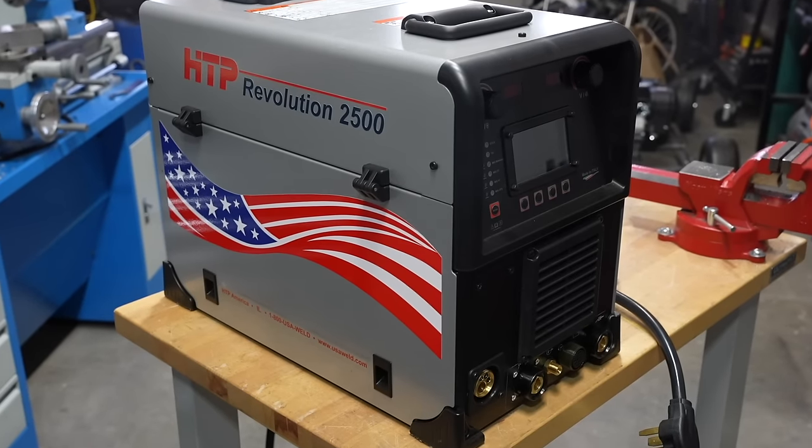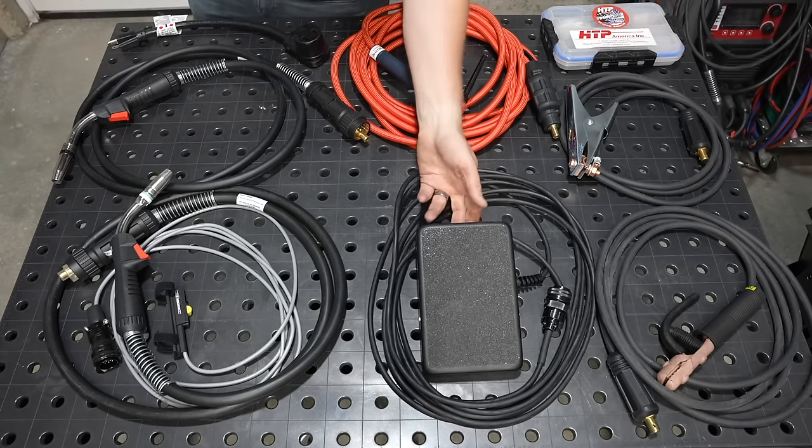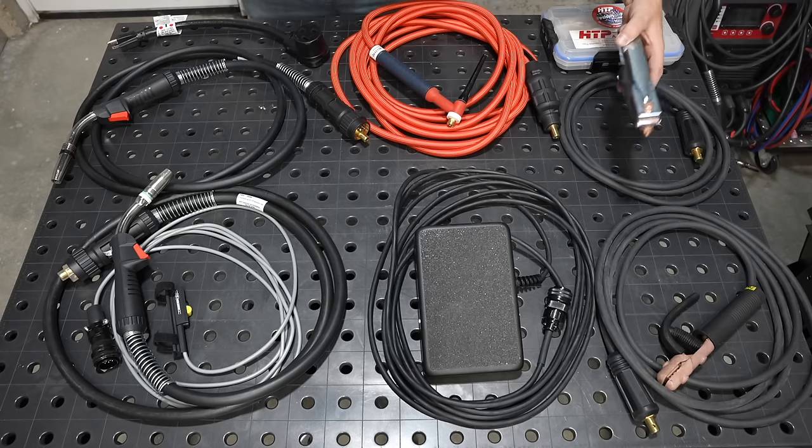Pretty excited about this one. Today I'm building a welding cart that I've wanted for a long time, where I'm going to have everything to run any process that I want all in one place. The particular machine this is going to be for is a new one by HTP — a multi-process machine that can run MIG, pulsed MIG, AC, DC, and TIG, so it has all those accessories.